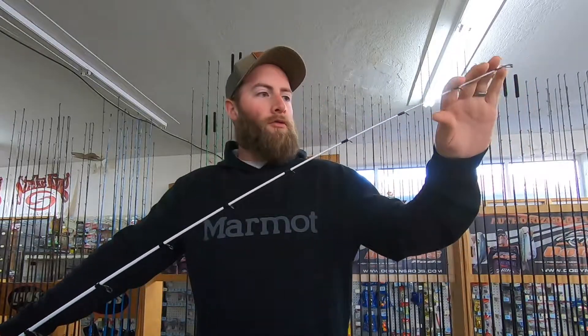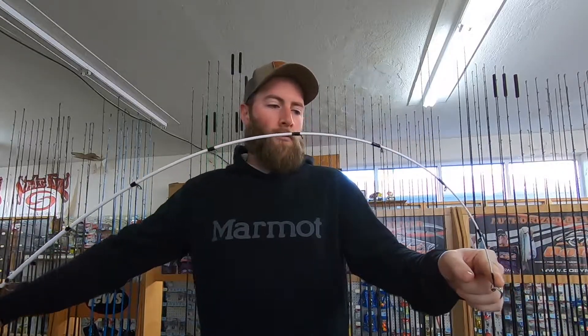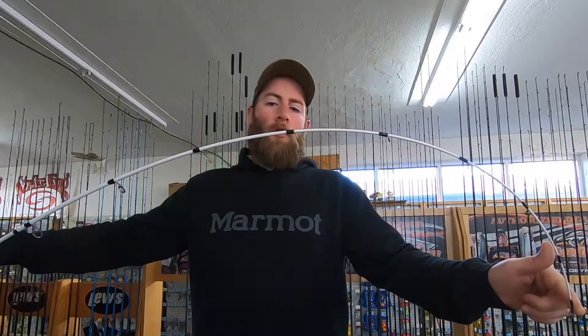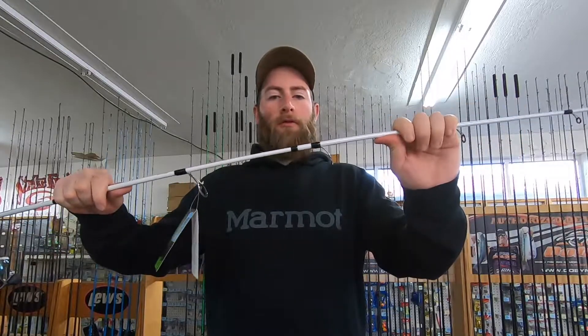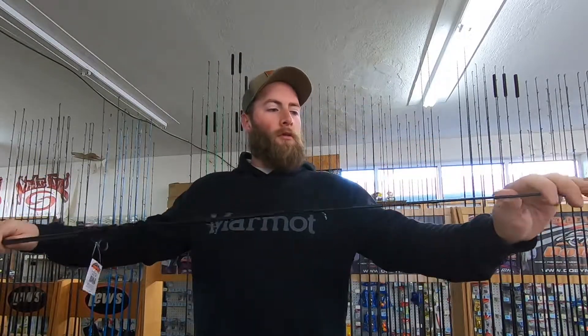To compare, the moderate action on the Lew's rod — when I bend the tip — you can see it bends further back into the rod, all the way to about the sixth guide, before the backbone comes in. That softer tip is going to be better for treble hook baits but worse for single hook baits. You can see how much stiffer the Colt is back here in the backbone. That's your fast action versus moderate action rod difference.